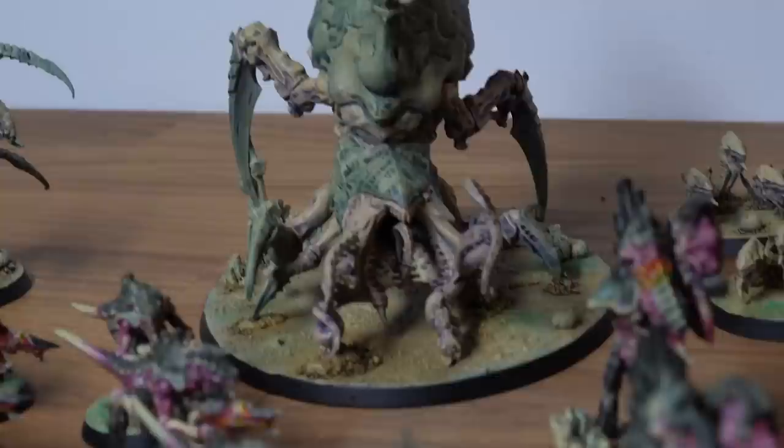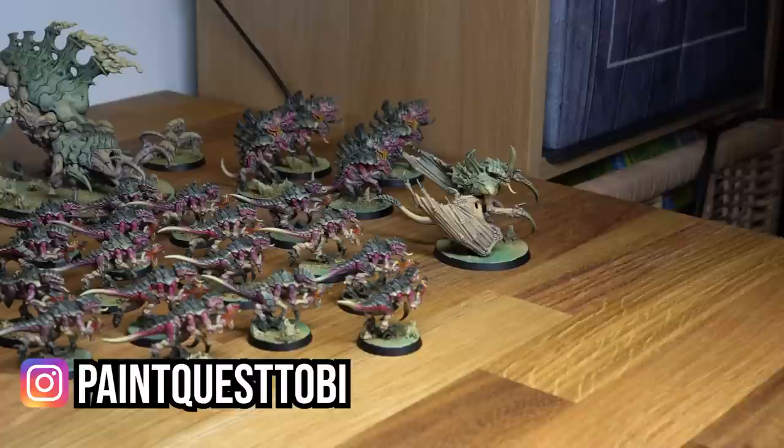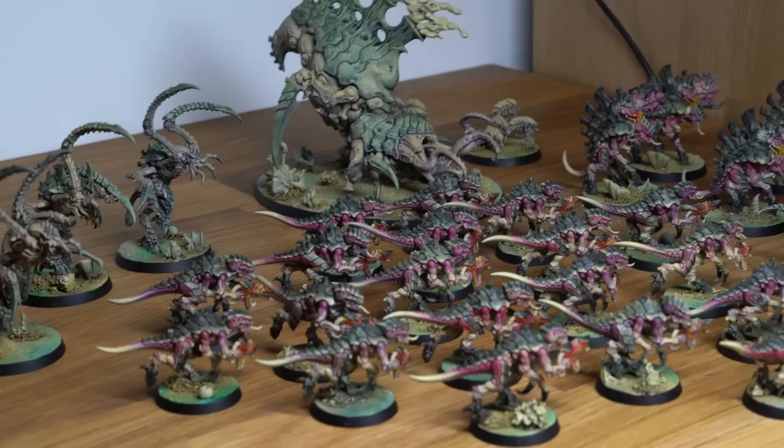Here we are — the entire army painted up and ready to feast on the galaxy. I will finish the models to perfection in the next days and post pictures on Instagram, link in the description. As for the remaining miniatures in the box, I initially thought about selling them, but no — they will all be converted into something special. More information will be available soon on this channel. Thanks for watching and see you in the next one!